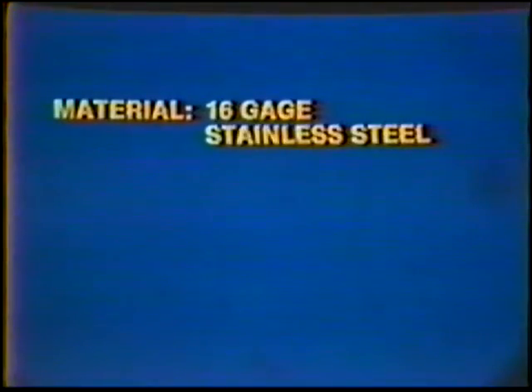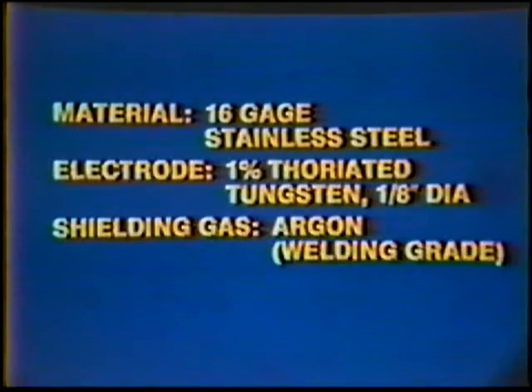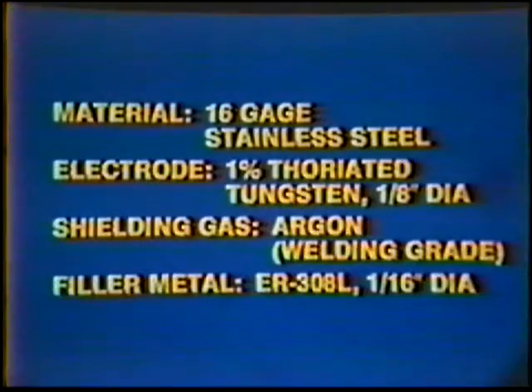Material: 16-gauge stainless steel. Electrode: 1% thoriated tungsten, 1/8-inch diameter. Shielding Gas: Argon, welding grade. Filler Metal: ER-308L, 1/16-inch diameter.